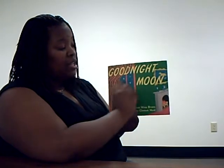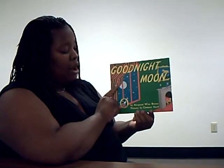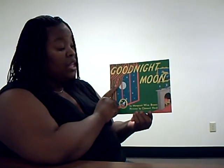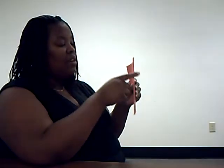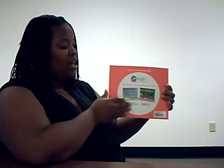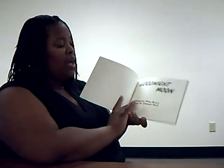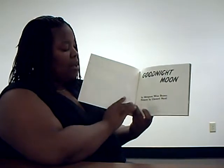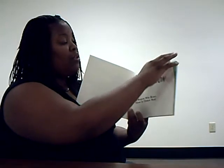Our title is Good Night Moon. The author is Margaret Wise Brown, and our illustrator is Clement Hurd. This is our front cover of our book, this is our spine of the book, and this is our back cover of the book. And here we also have a title page — Good Night Moon, by Margaret Wise Brown, pictures by Clement Hurd.